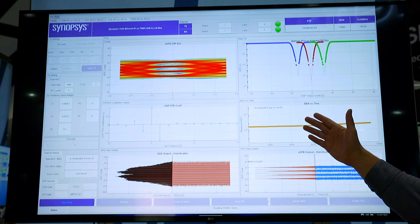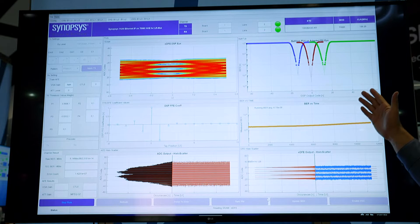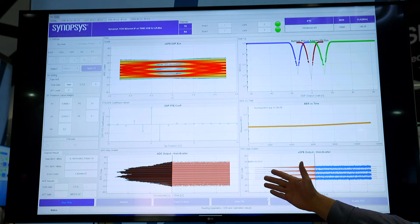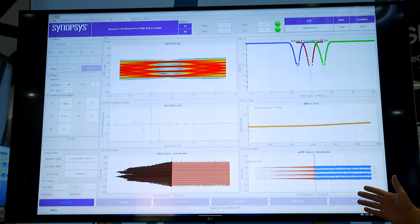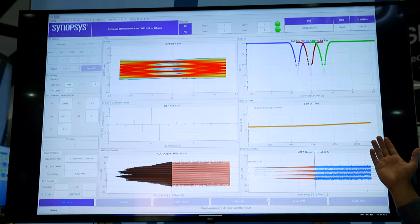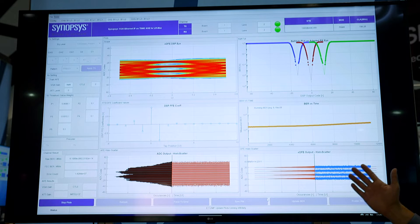On the top right side you can see the bathtub plot, and on the bottom side you can see the raw ADC output and the DSP output after equalization providing PAM4 eye levels. The BER performance around E to the minus 8 provides excellent performance with a 45 dB loss channel between our TX and RX.